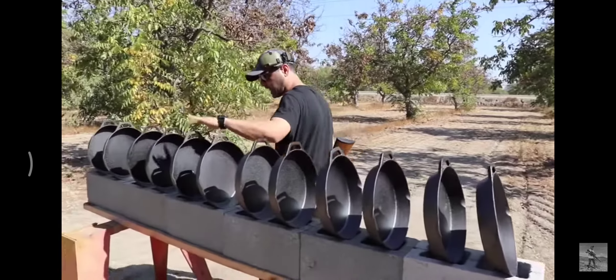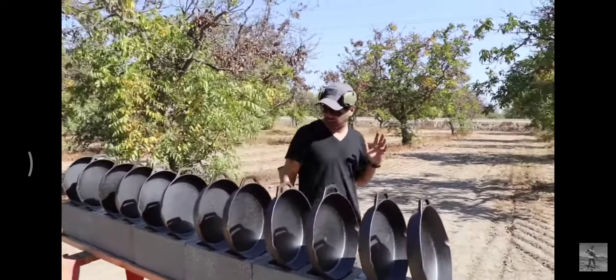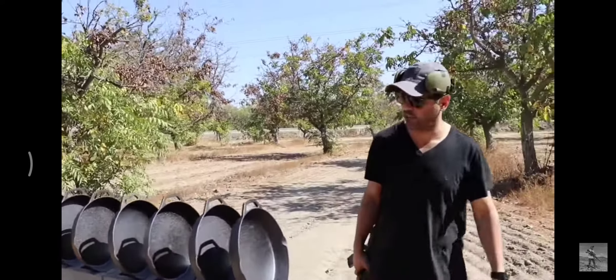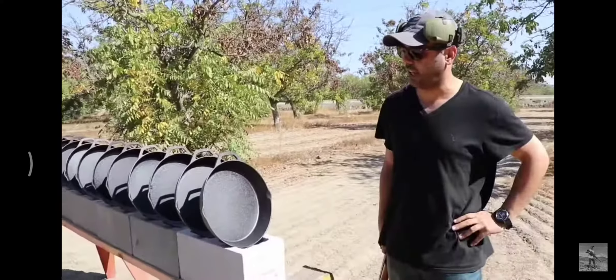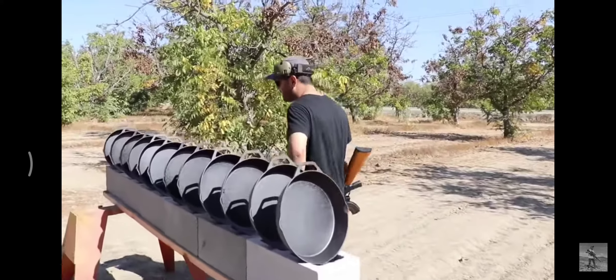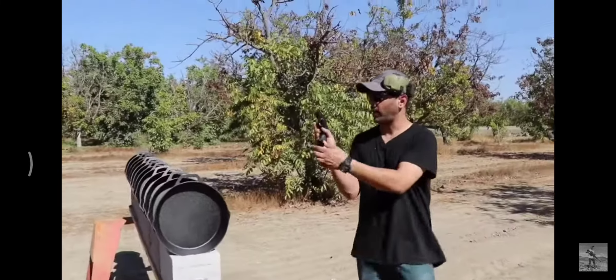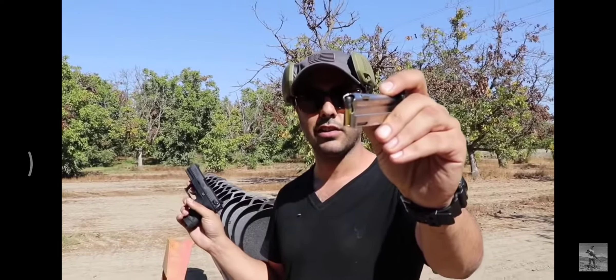Four, five, six, seven, eight, nine, ten, eleven, twelve — we could only fit twelve. We got 12 Ozark cast iron skillets, 12 inches in diameter, and we're gonna find out how many of these it takes to stop different bullets. First round is gonna be a .22 Long Rifle, 40 grains, out of this Walther P22.